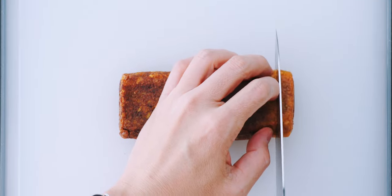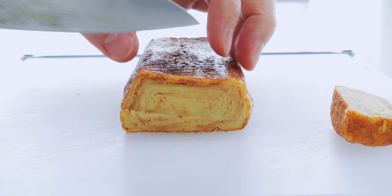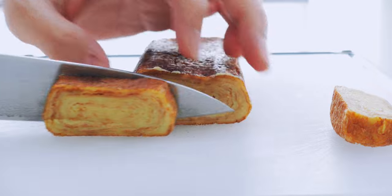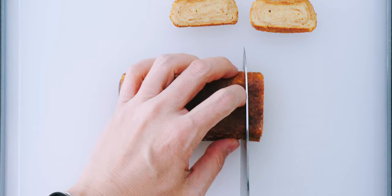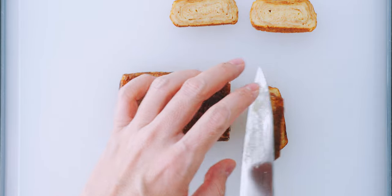Our tamagoyaki should be cool by now, so let's slice it up. Perfect — I don't know about you, but I don't think I could tell this is eggless if I hadn't made it myself. It looks like it wasn't quite cooled all the way to the center and you can see it's still a little sticky. If this happens to you, just wash and wet your knife between slices.